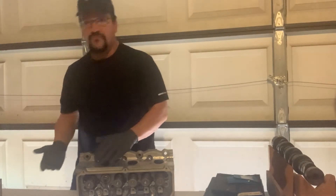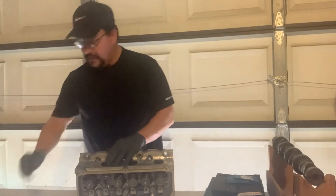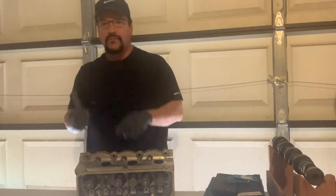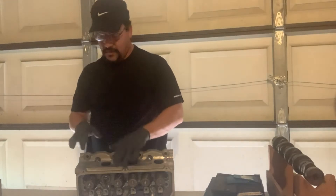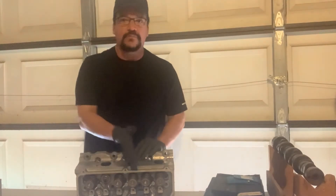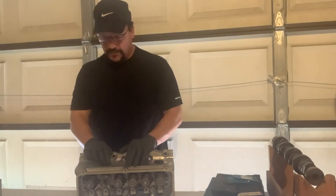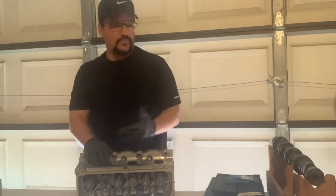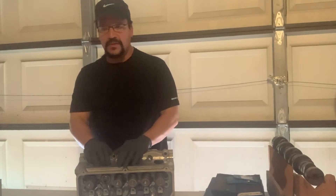So I've got four ten-thousandths more on the guide side. If you do the math: take your guide measurement minus your valve stem measurement and that gives you your valve guide clearance. The difference on this one is four ten-thousandths — that's the difference between the exhaust valve stem and the guide on this particular valve, and that's how you do your valve guide clearance.